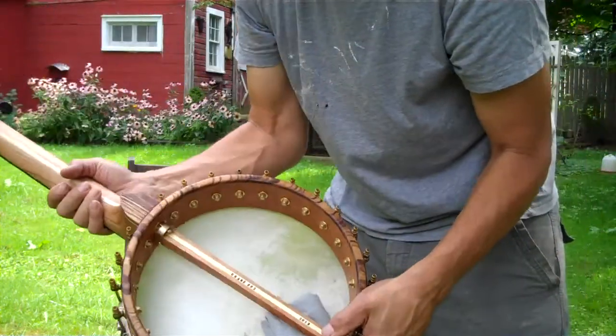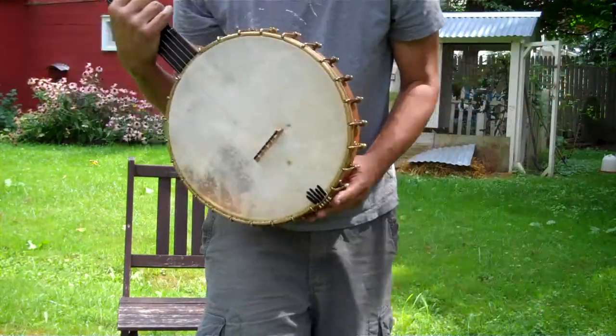Did I say rolled brass tone ring? Goat skin head. 12-inch pot.